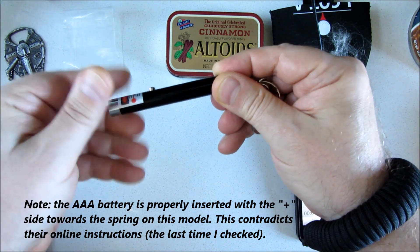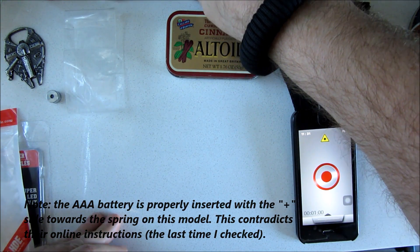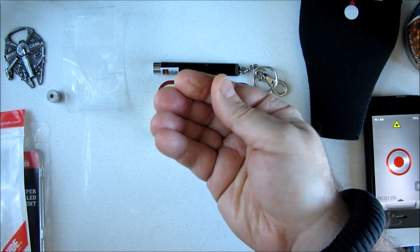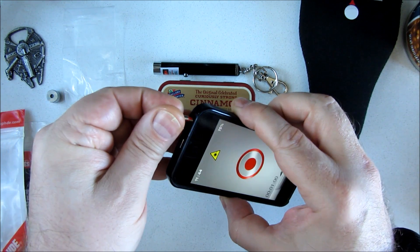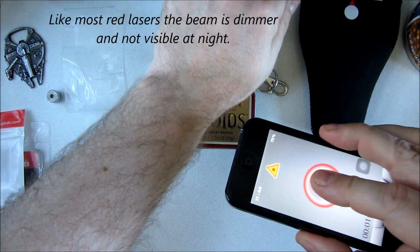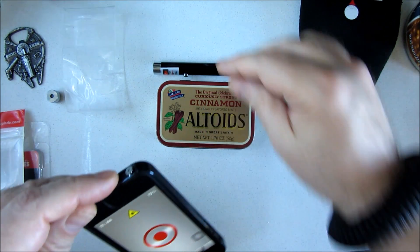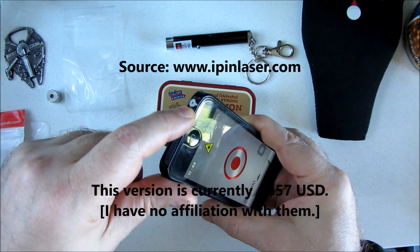Then I saw online they make a cell phone laser, and at first I didn't even believe it. Here's a bar bet — would you believe I'm holding, pinched between my two fingers, a laser? It's a laser, the size of a headphone plug. You plug it into your cell phone's headphone jack, turn on the app, and bingo — you've got a laser. Good for signaling aircraft in an emergency or boats on the horizon from your life raft. So now my cell phone has a built-in laser. It's called an eye pin.